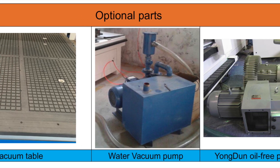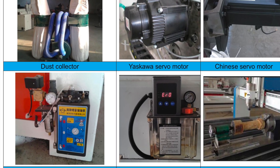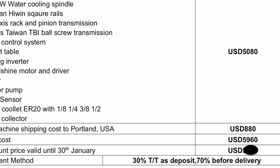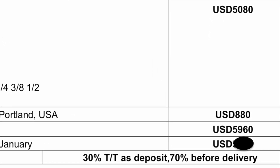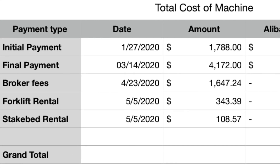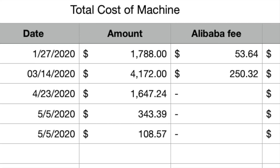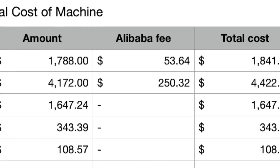I went with the most basic option, which did not include vacuum hold down, automatic lubrication, or mist cooling. I did, however, add a dust collector, which was a $200 value. So my total overall with CIF shipping came out to about $5,960. I did get a discount, but I'm not going to mention it since it really depends on your negotiation skills. I placed my order on January 27th with the required 30% down payment. They preferred a bank transfer, but to be safe, I asked them to take the transaction to Alibaba. I was much more comfortable paying with a credit card through Alibaba for redundancies, should anything go wrong.